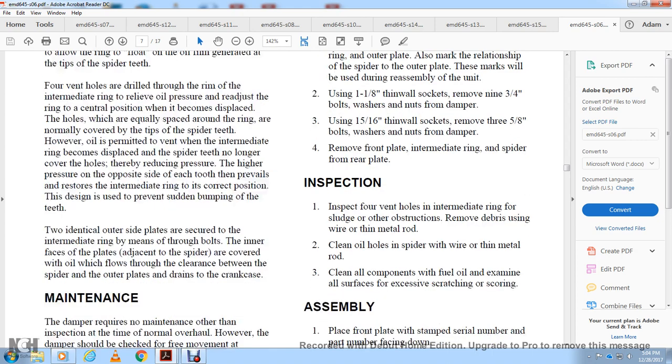Inspection: inspect the four holes of the intermediate ring for sludge or other obstructions. Remove debris with a wire or thin metal rod, and clean the oil holes of the spider with a wire or thin metal rod. Clean all components with fuel oil, and examine all surfaces for excess scratching or scoring.